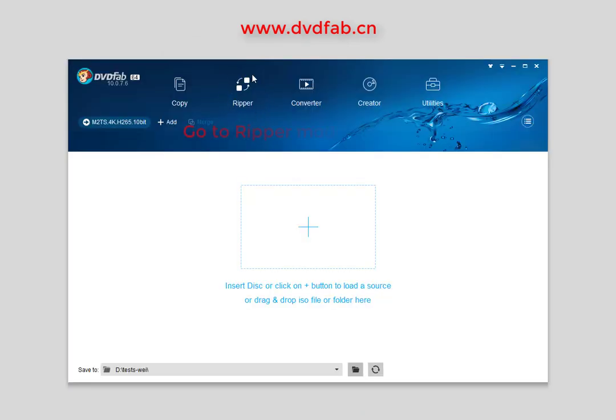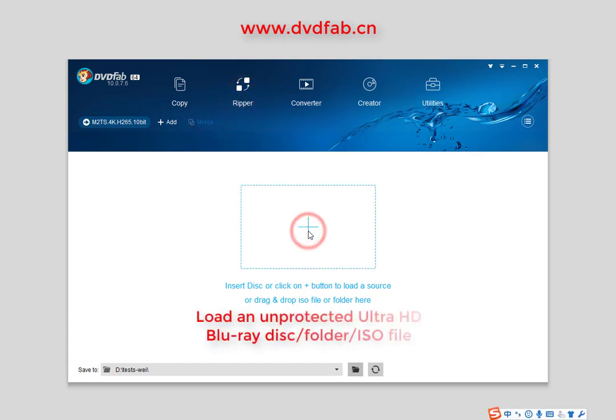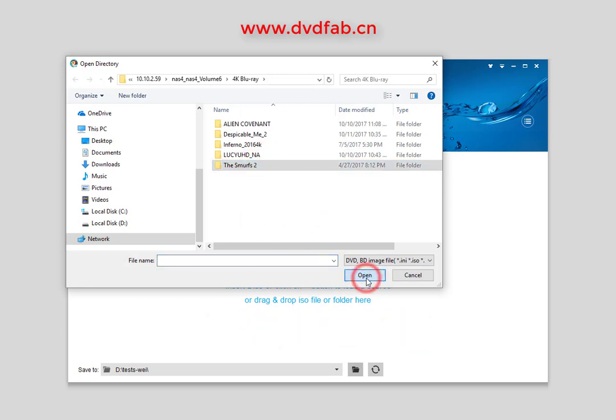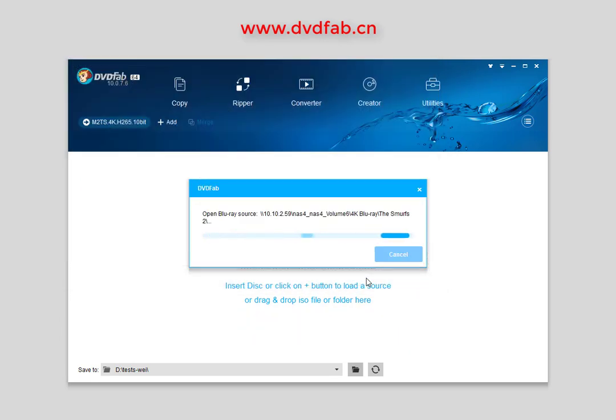Go to the Ripper module and then load an unprotected Ultra HD Blu-ray disk, folder, or ISO file. DvdFab is analyzing this Ultra HD Blu-ray.